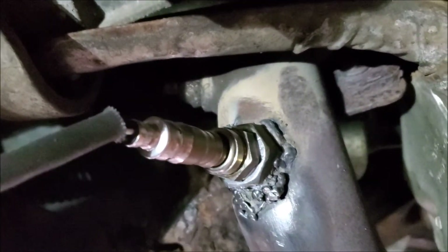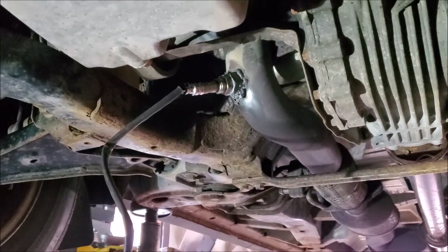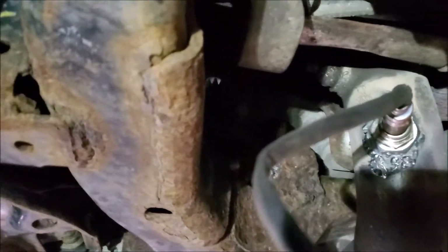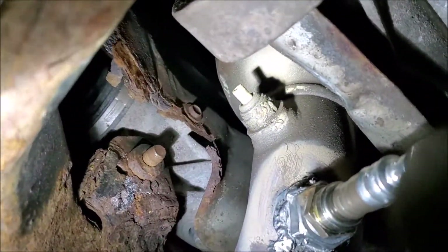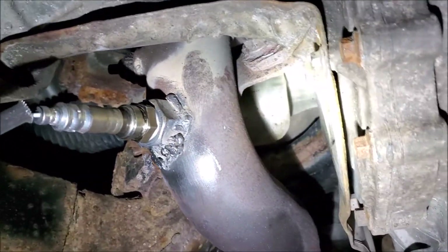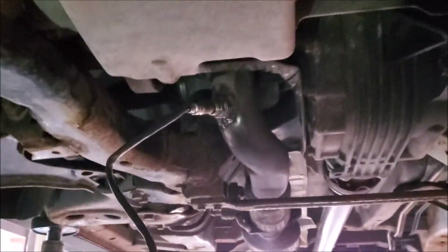Instead of trying to fight and bust your knuckles trying to get it from up there, we just transferred it a couple inches away and we're good to go. Hopefully that's helpful and gives you guys a little out-of-the-box thinking on how to fix an O2 sensor that is seemingly impossible to replace — simply make a new hole, make a new home for it. Thanks for liking and subscribing, as always. Brian from Garage Mahal — have a great day.